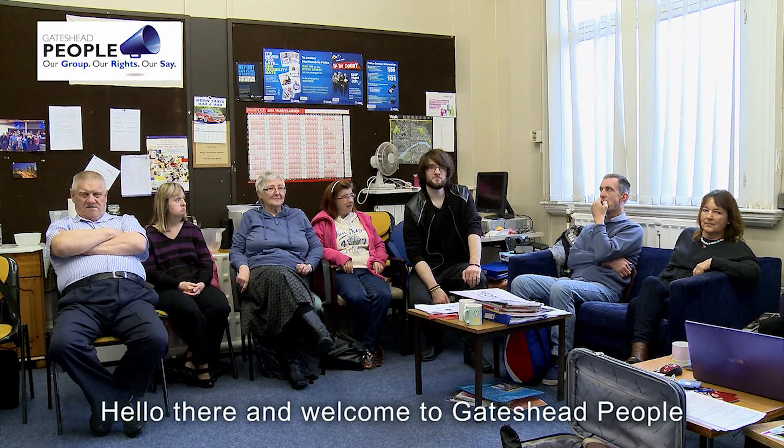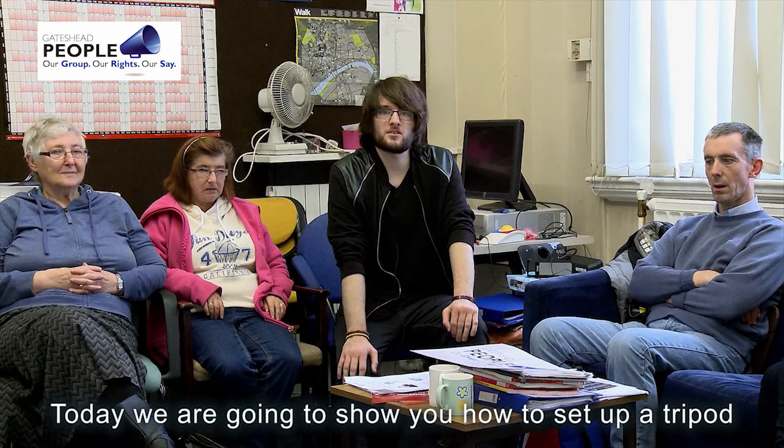Hello there and welcome to Gator People. Today we're going to show you how to set up a tripod.